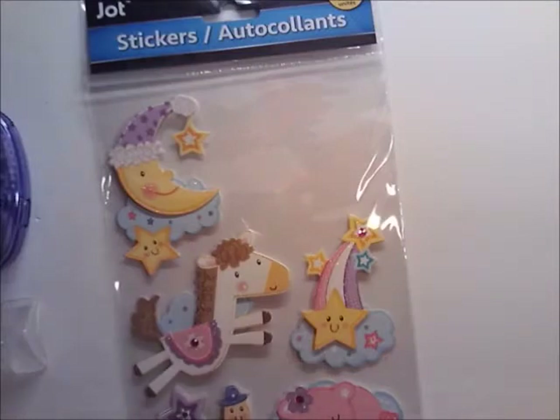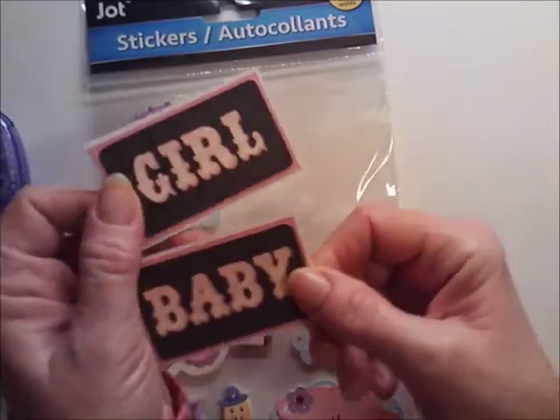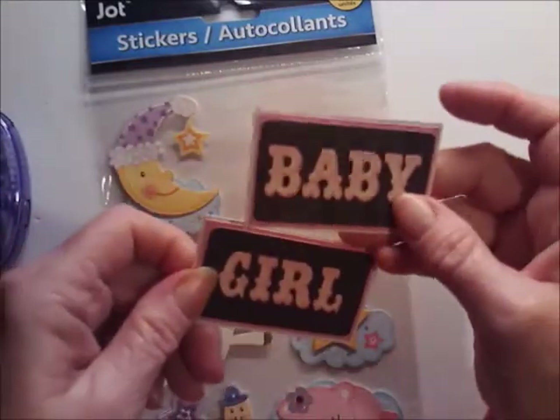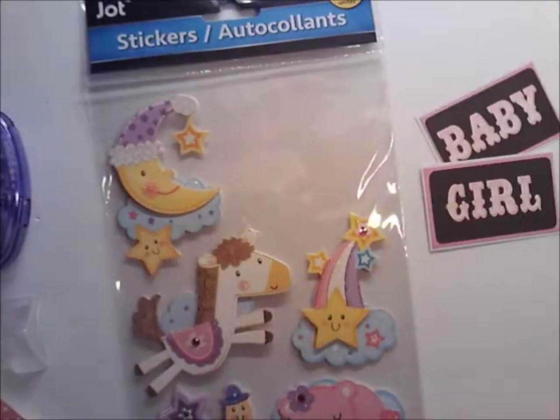Then I pulled out this 'baby' and this 'girl' sticker. I mounted both of them on pink and then on white, just to make them stand out a little bit more.